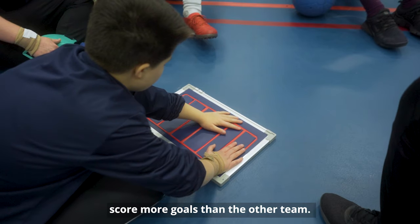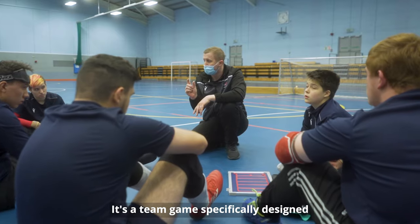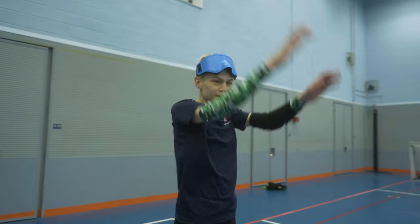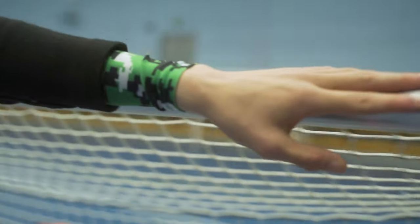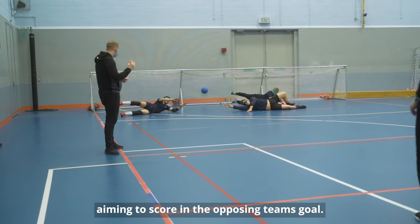In Goalball, the game is to score more goals than the other team. It's a team game specifically designed for participants with sight loss. There are three players on each team aiming to score in the opposing team's goal.